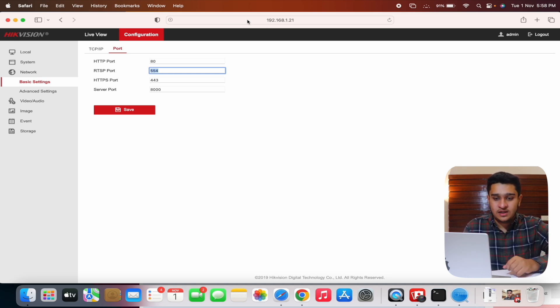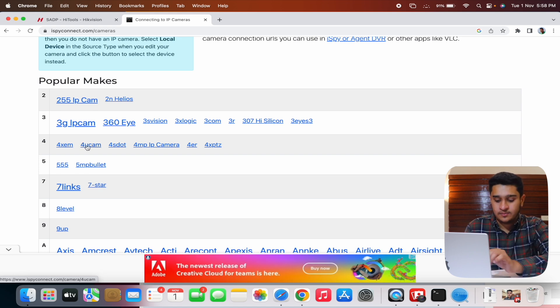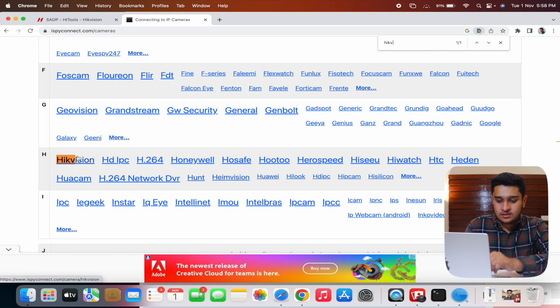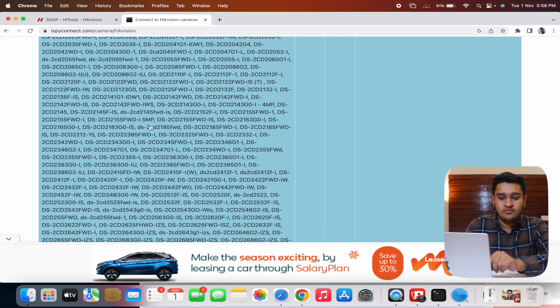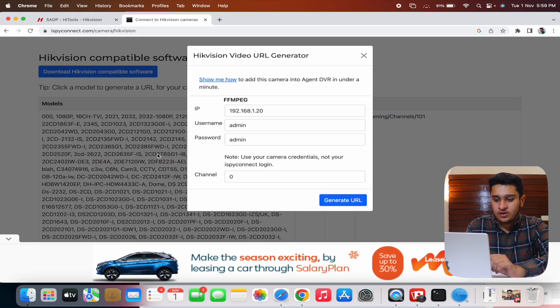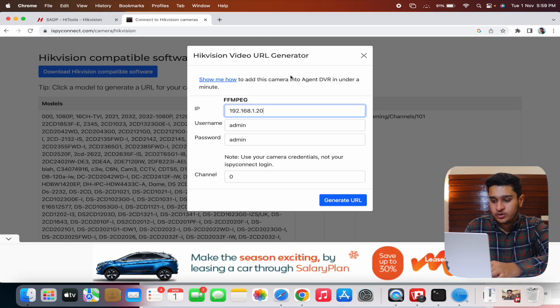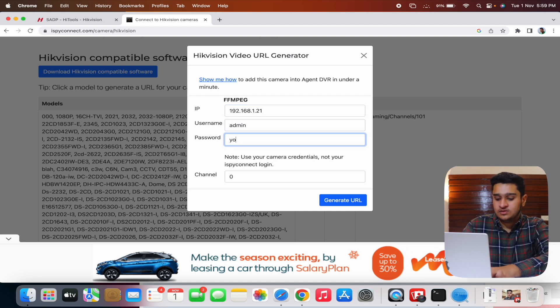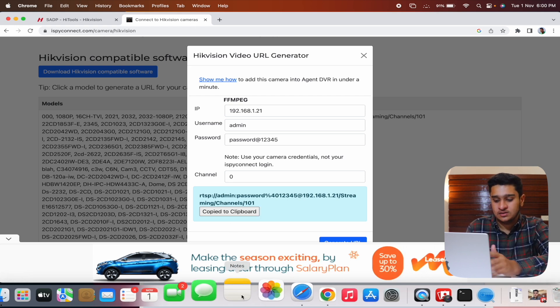If your installer changed it, it might be different, but in most cases it is 554. Now with the IP address and port in hand, go to the camera database website linked in the description. Find your camera company — in my case Hikvision — click on it, then find your model. A pop-up appears: the Hikvision Video URL Generator. Enter the IP address (192.168.1.21), username, and password, then click Generate URL. Copy the generated URL.